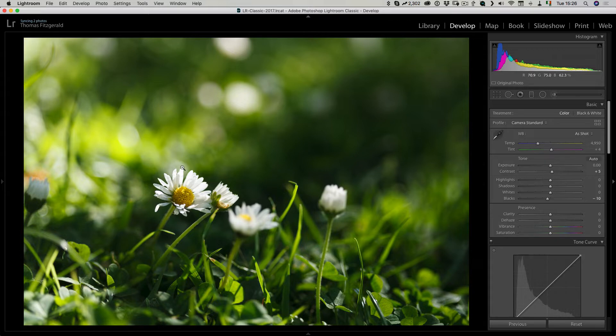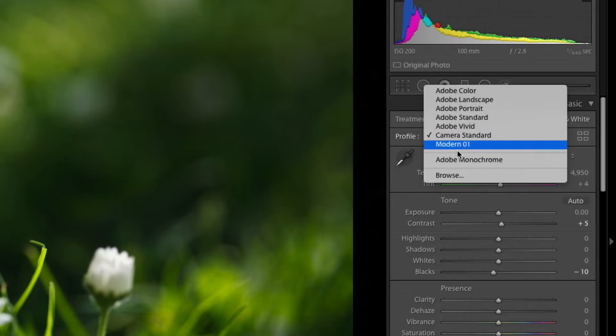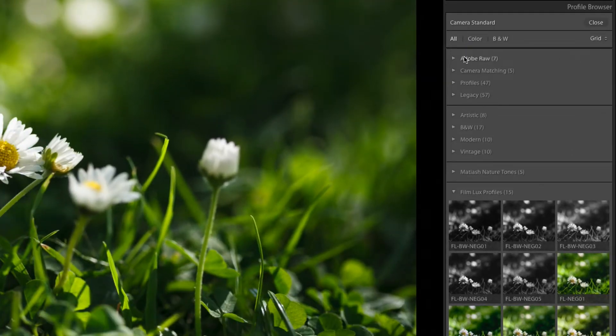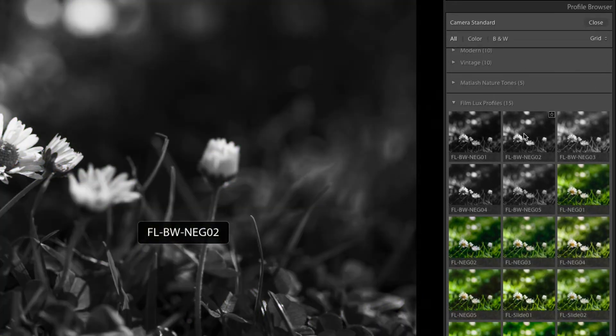To apply a Creative Profile once you have them installed, go up to the Profile panel in the Develop Module and you can either click on Browse from the pop-up menu or click on this button here which looks like four little rectangles. Once you click on that you will find all your installed profiles — normally the Adobe ones and camera matching ones, but if you have mine installed you'll see them down here in their own section.